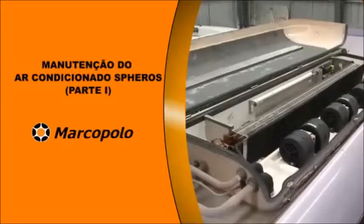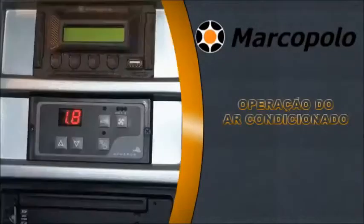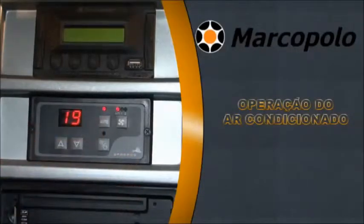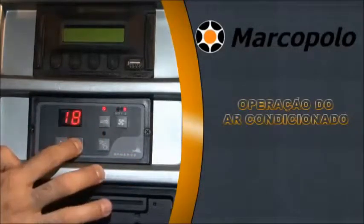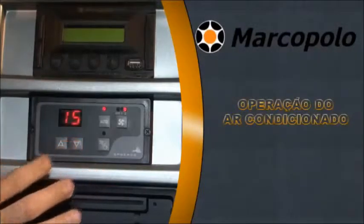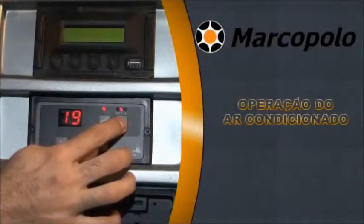Maintenance of Air Conditioning Spheros, Part 1: Air Conditioning Operation. First, start the vehicle using the ignition key. Switch on the air conditioning unit using the auto key for automatic mode. Set the temperature as required using the increase and decrease arrow keys.